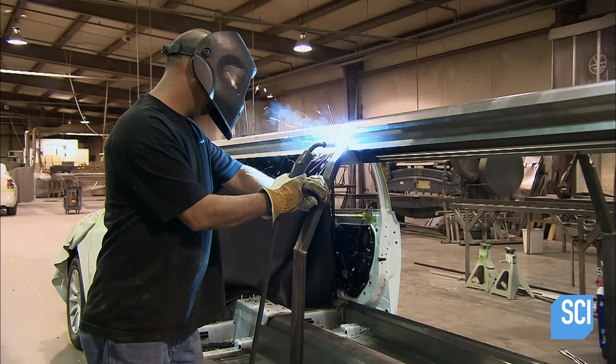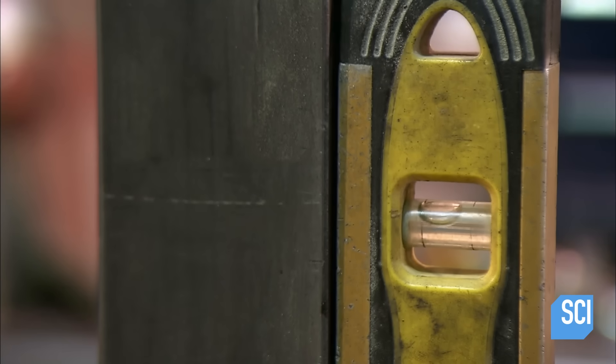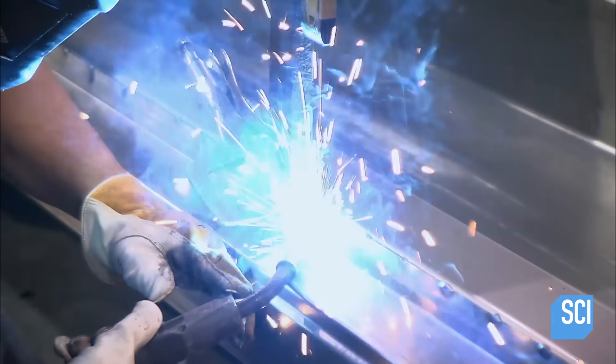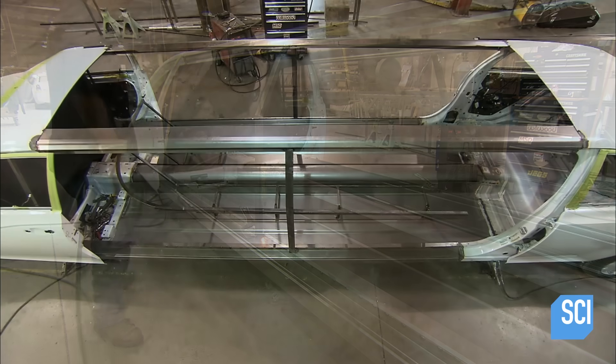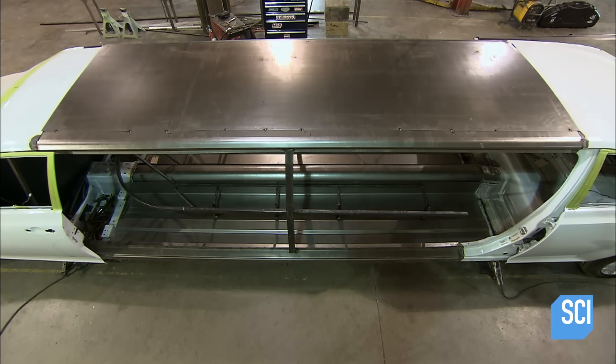A worker welds a vertical side post into place. With a level, he checks that the post of hardened steel is perfectly vertical before welding the base of the post to the floor frame. A roof panel made of galvanized steel is then put in place.